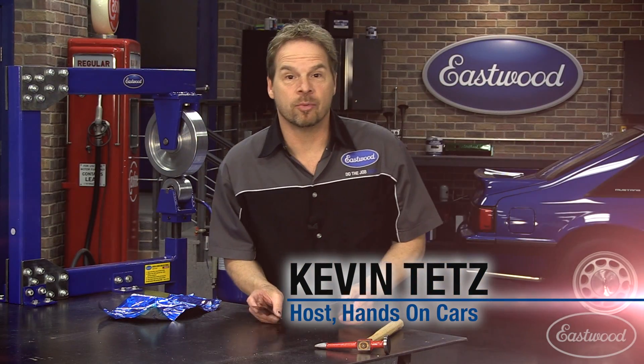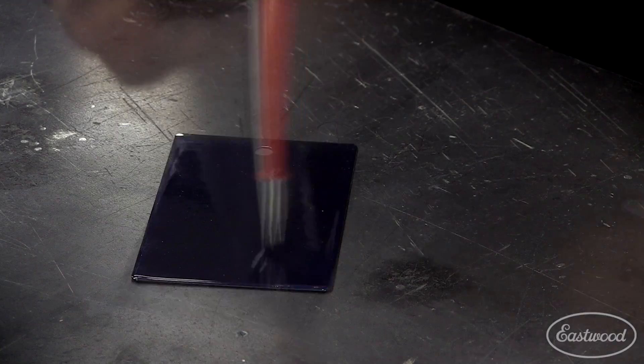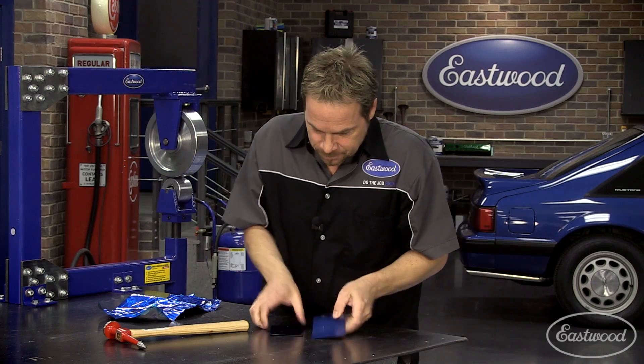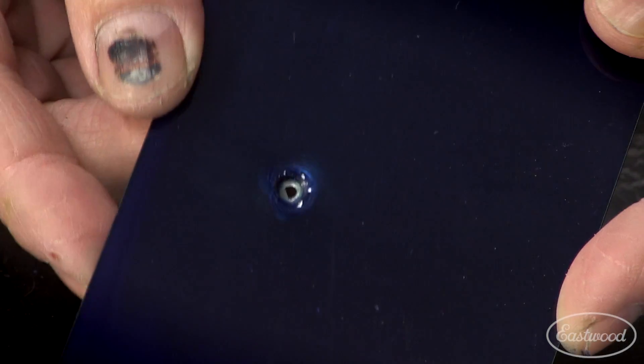If you're wondering why powder is better than paint, I'm going to show you. Look at the difference. The paint splintered off. The powder — we poked a hole right through the demo piece. It's cleaned through and all it did was stretch the powder.